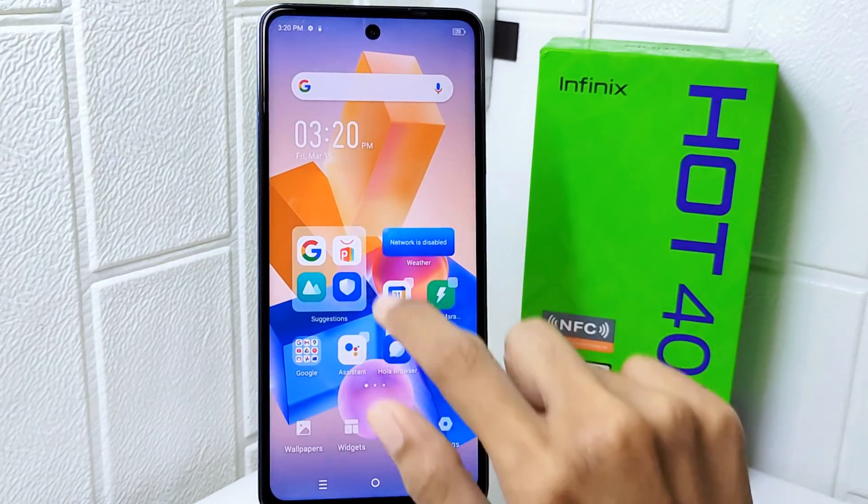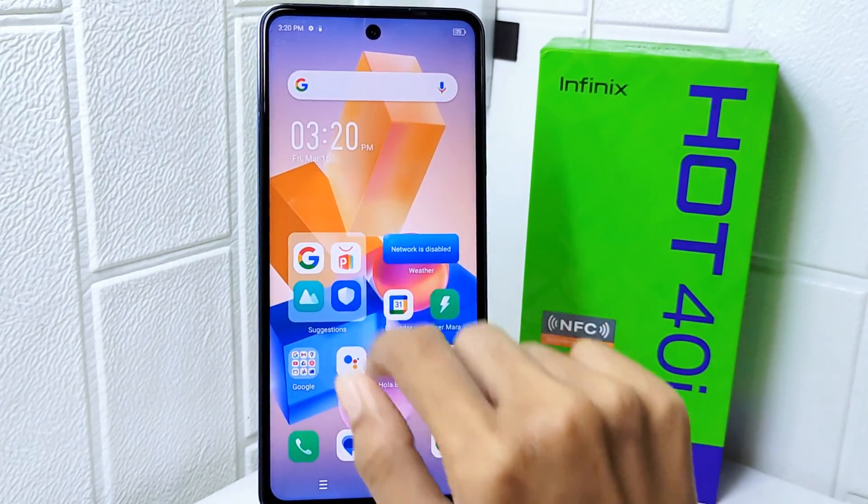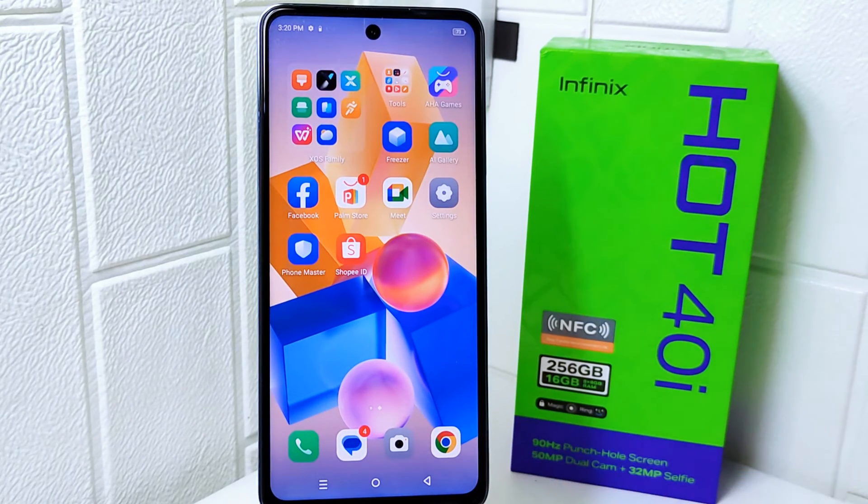That's the tutorial on how to disable zero screen on the Infinix Hot 40i device. If you were helped by this video, don't forget to like and subscribe to get other information from this channel. Thank you.